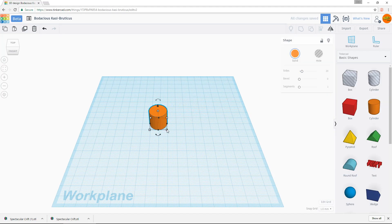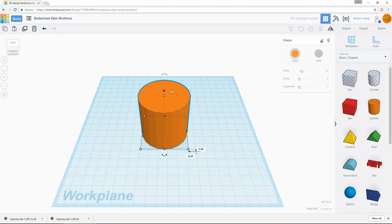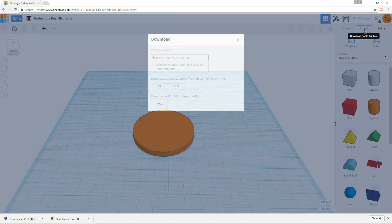Looking at some of these objects I'd made in the past, I realized I basically had a functional coaster already — they just weren't sized appropriately. So I jumped into Tinkercad because I was only going to be using basic geometric shapes. I pulled up a circle that was approximately the size to function as a coaster for the glasses and cups I tend to use, squished it a little bit — these are about five millimeters tall — exported the STL and then pulled it into my slicer.